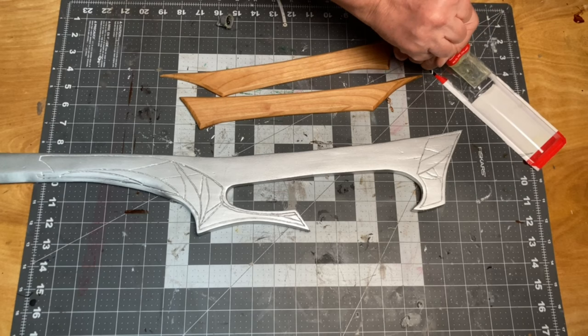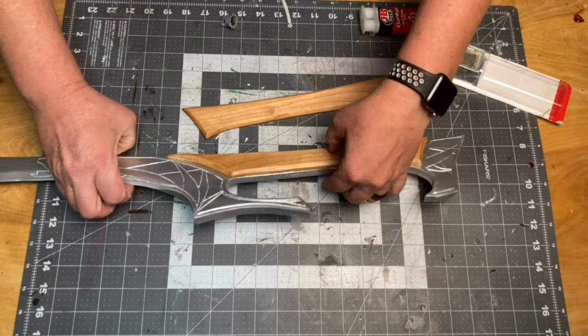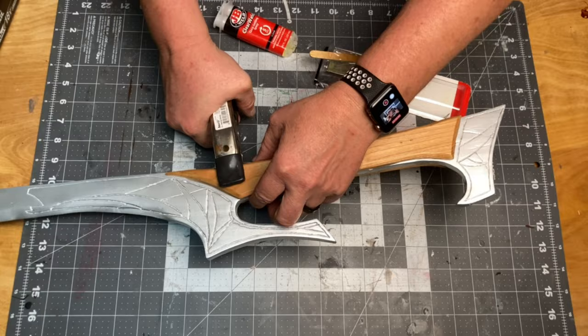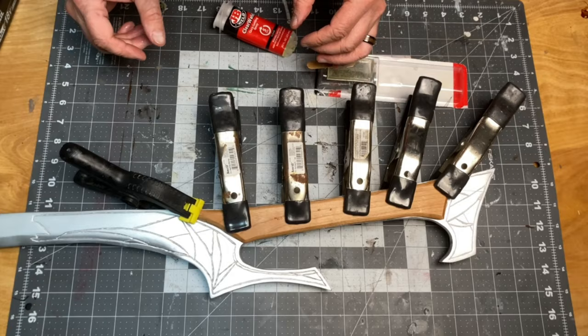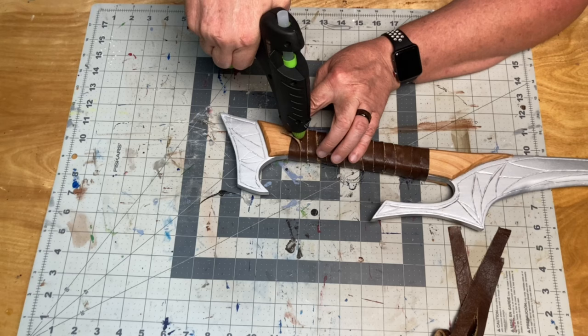I decided to use some two-part epoxy to attach the handle scales and added a few pin nails to help hold them in place. I dug up some leather straps to partially wrap the handle per the photos I had found. Hot glue held up great on the leather that I put on the batleth, so I decided to use it here as well.